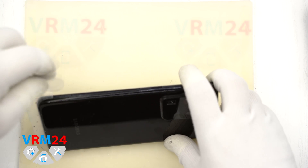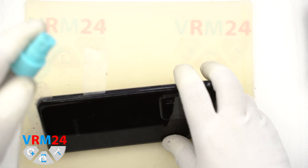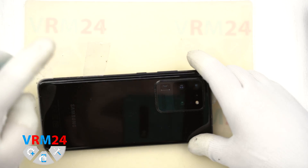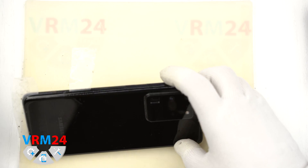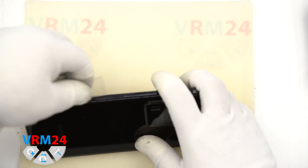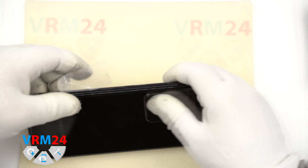As you can see, the specialist put the plastic film in the place where we do not want the back cover to glue again.